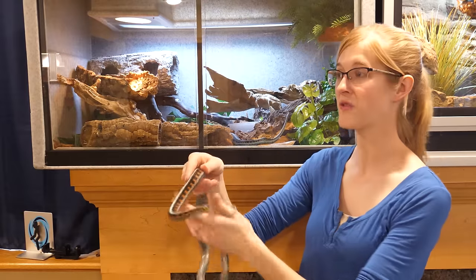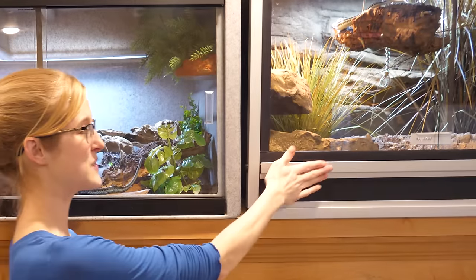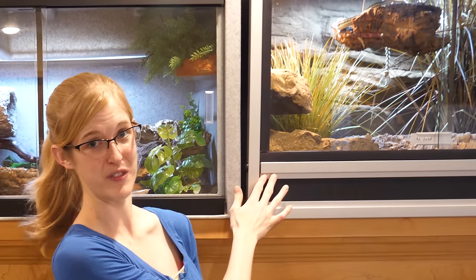So we're going to move them from their vision cage into the brand new Snake Discovery exclusive Custom Reptile Habitats cage, which is this one here — except the Snake Discovery version.